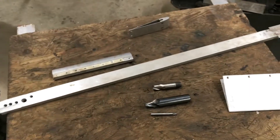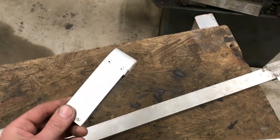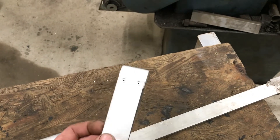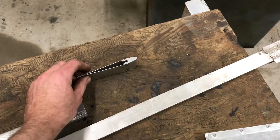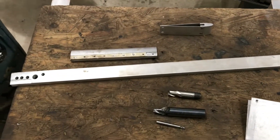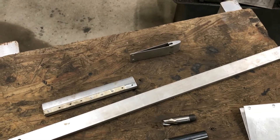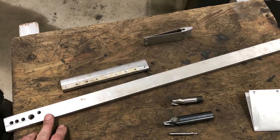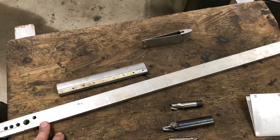The first thing I did was make a sample to figure out how I was going to hold it all together and how it was all going to work. Once I'd done that and decided on the design, I bought some stock in two lots of five meters.